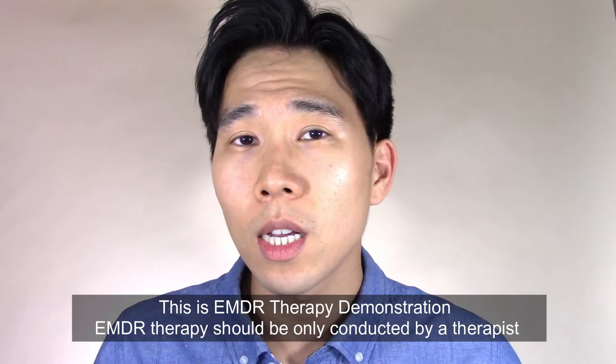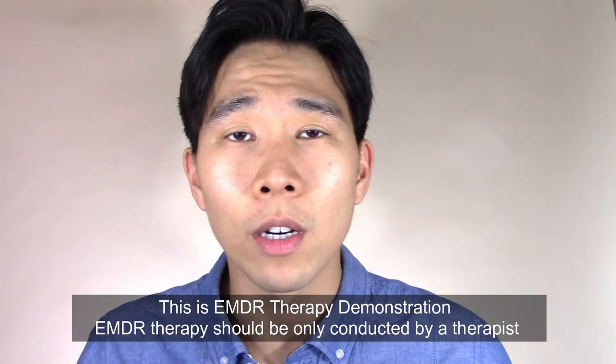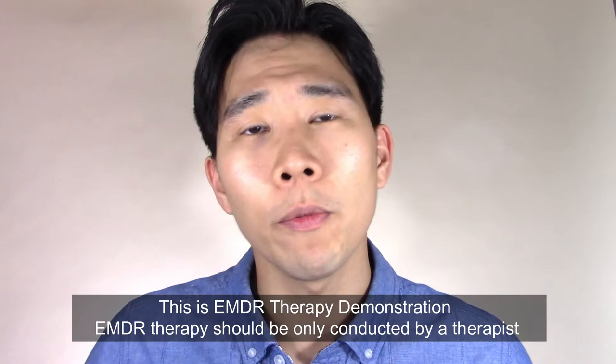Alright, let's get into processing your stress. I want you to pick a mildly stressful situation that happened recently, such as being stuck in traffic or being late for an appointment. I'll give you time here. I'm going to ask you a set of questions, so it will be helpful if you can write down your answers on paper or on your cell phone.